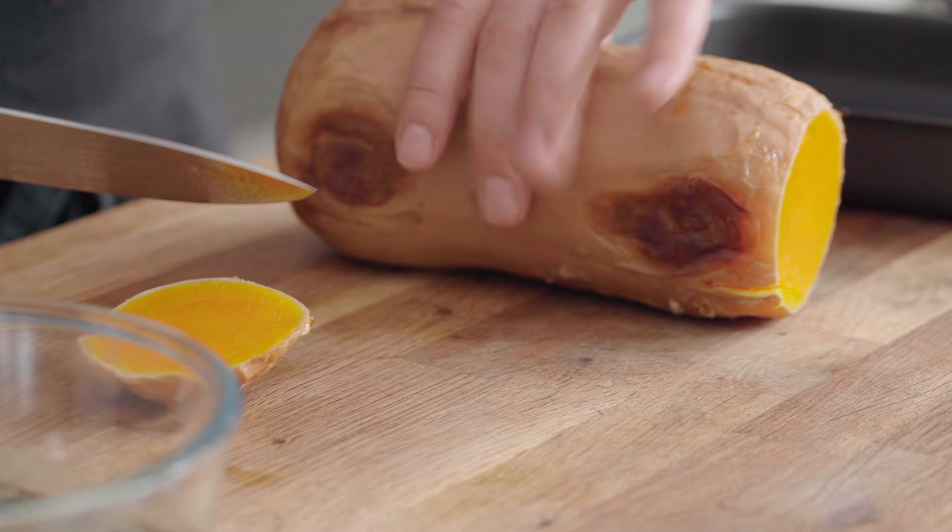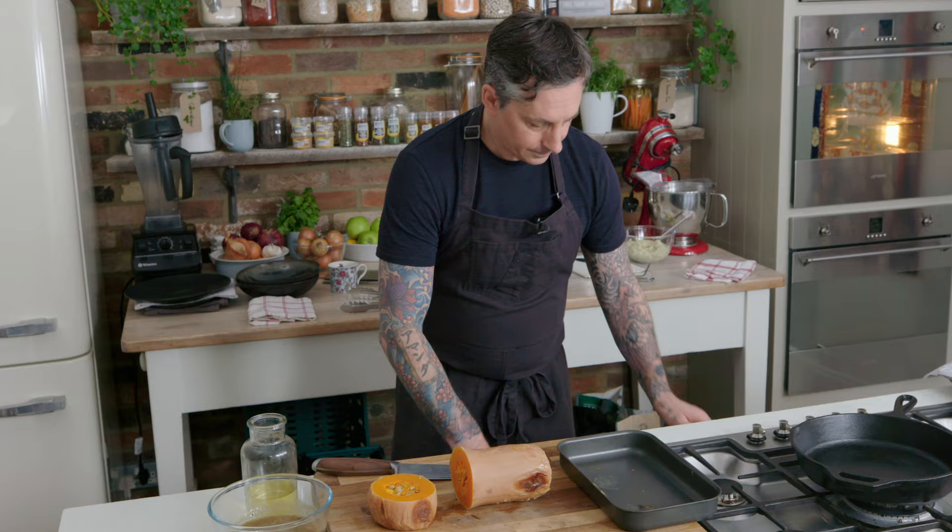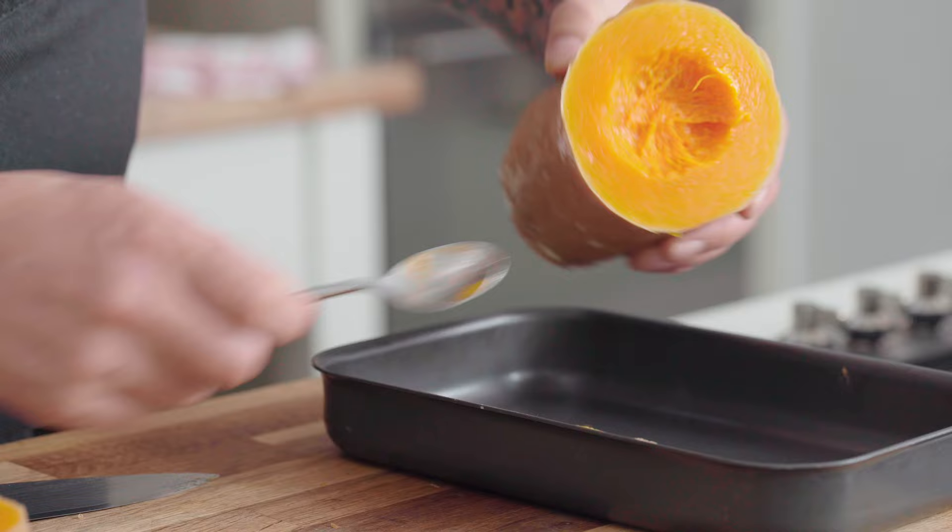Take the butternut, just like it is, cut off the top and cut off the bottom. Then I cut probably about where the seeds are, trying to guess where they start. And you can see there's a little bit of seeds there. Just scoop this bit out — there's not much. We'll leave that there for a second.